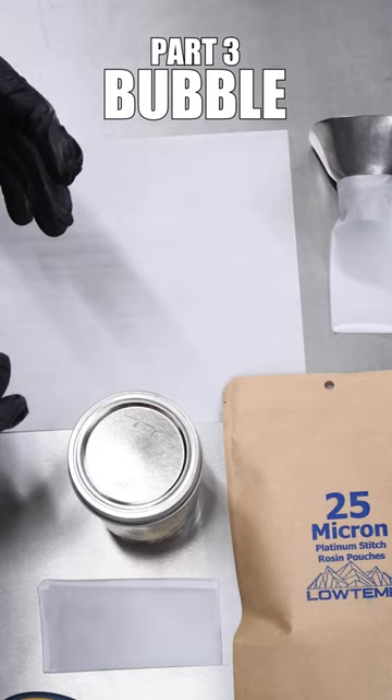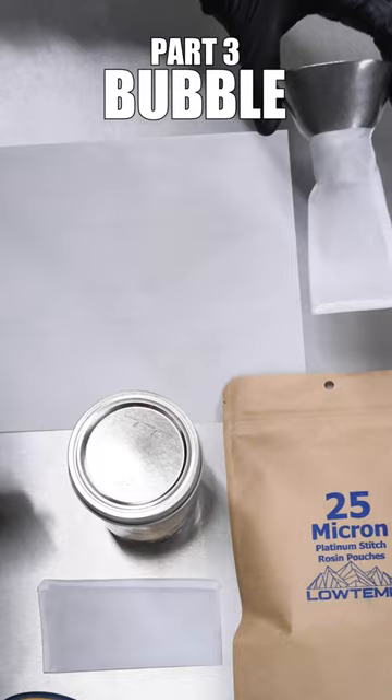First thing you're gonna need to do is gather all the required materials. You're gonna need some 25 micron bags, a stainless steel funnel that's preferably chilled, and some high-quality bubble hash.